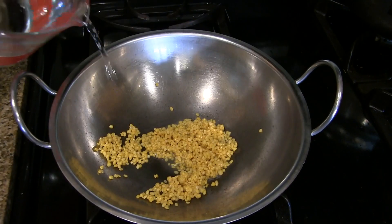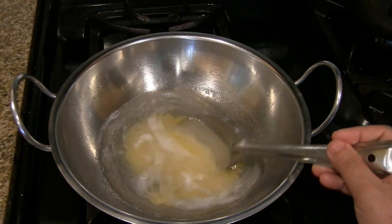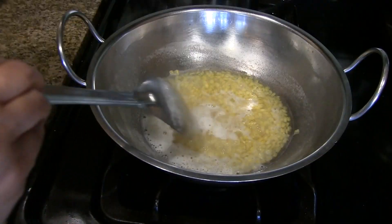Wash the moong dal and then add 1 cup of water to it. Cook this on medium heat and remember to stir in between.